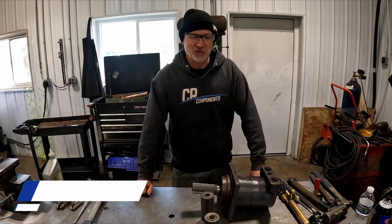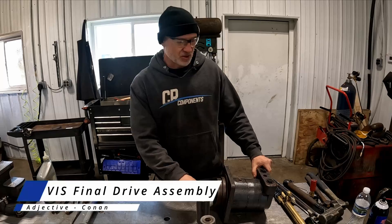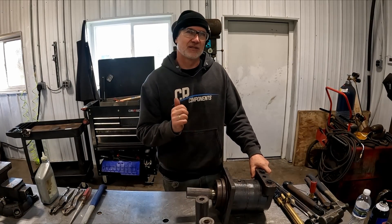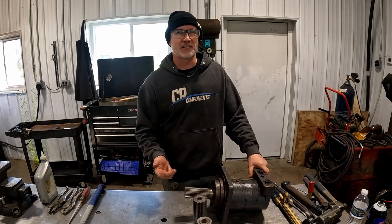Hey, this is Conan with CR Components again. Today we are working on a drive motor. This goes on the Case 40XT, 60s, 70s, and 75XTs.